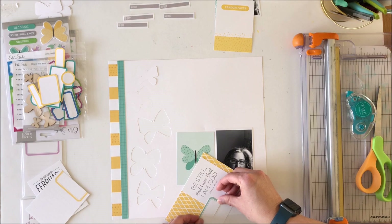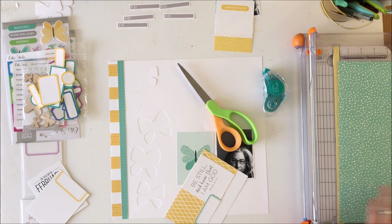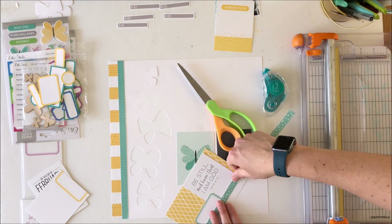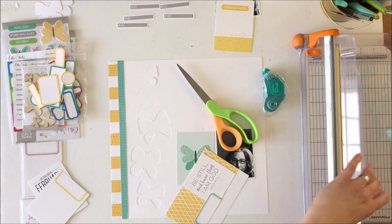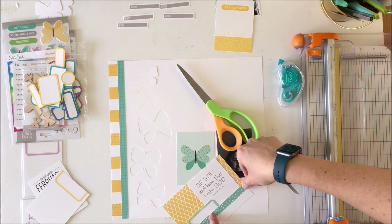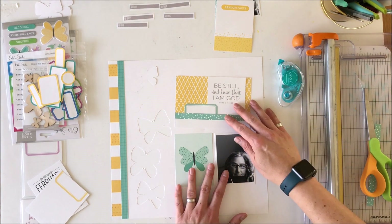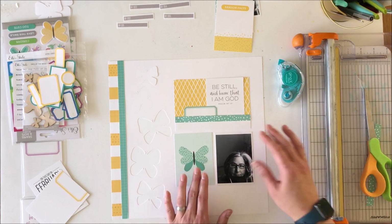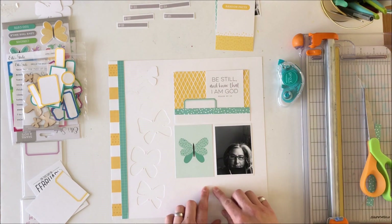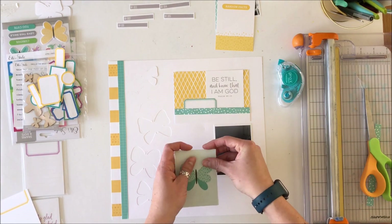I cut it down to fit on top of that four-by-six card that is in the April kit. Then that teal or mint label that I've just stuck down is actually from the pastel label journaling tags, and I fussy cut that to have the label. Then I'm using a coordinating turquoise mint color to just finish off that border — I could have left it as it was, but it seemed a little stark and it needed that color contrast between the two.